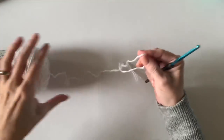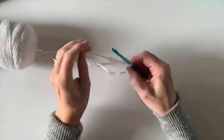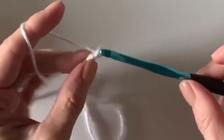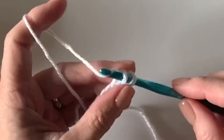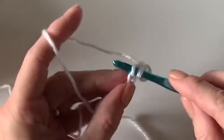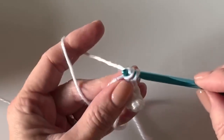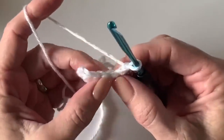Let's get started with the collar. We'll start with six chains on the hook. The collar is just back loop only single crochet. Start with six chains and in the second chain from the hook work your single crochets so that you have five. After the five, chain one and turn.